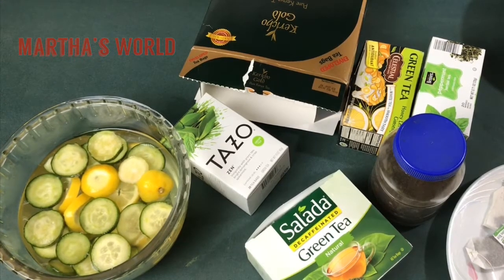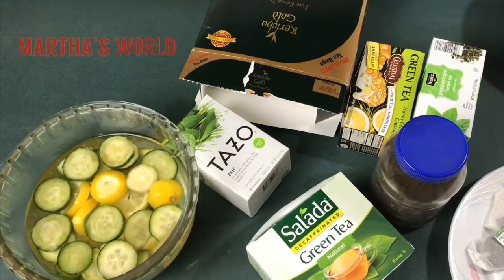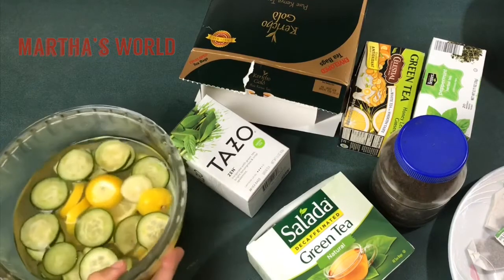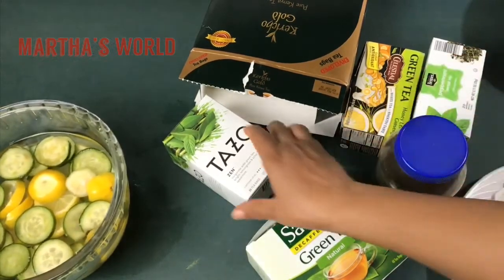I didn't want to go through the process of chopping my cucumber on camera, so I just did this ahead of time. This is my lemon and cucumber — I sliced it, put it in water overnight, and this is the result. We'll set that aside.